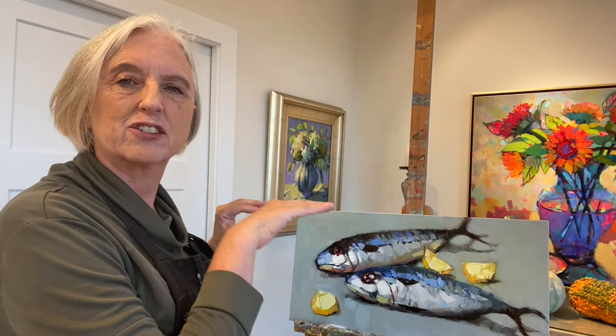I'm going to make some changes to this painting and explain why. I like a lot about what's going on with these two mackerel, but I notice it looks like I'm looking directly over the fish when actually it's more of an angle. The reason it looks like I'm directly above is because I painted all of the background the same color — and when you paint something the same color, it means it's the same distance away.